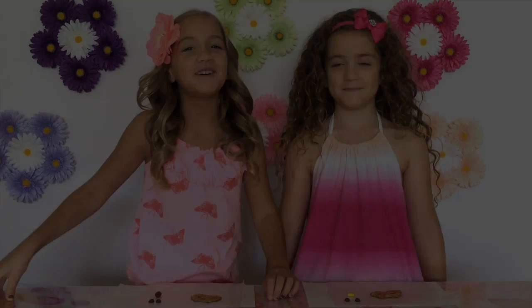We're Crafty Girls and we're cooking up something fun. Welcome to Crafty Girls. Today we're making some Sweet Owl Treats.